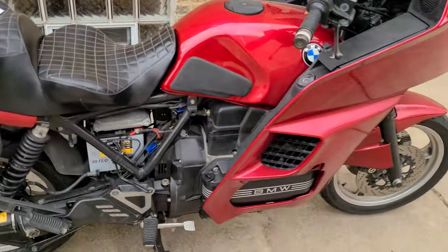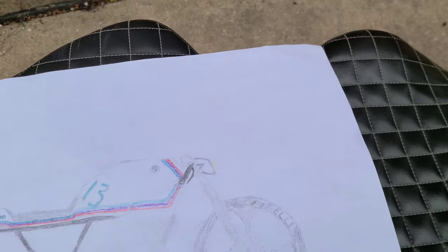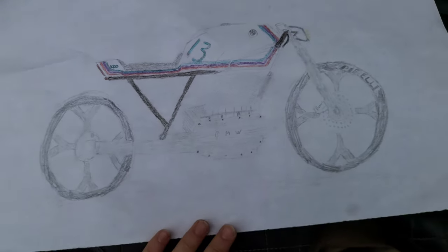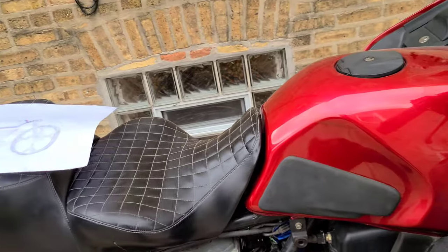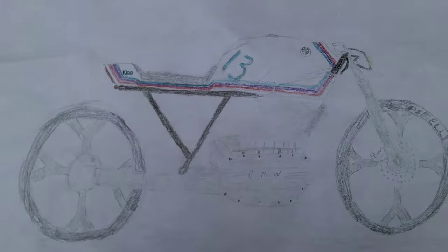Hey everybody, welcome to the first episode — the first video on the cafe racer build. It's gonna be on my 1994 BMW K1100. Turn the camera around for you — it's a very nice shape. This video is just showing what the idea is, and then we're gonna do a quick oil change before we can run it for a little bit, before she gets turned off for quite a long time, because these things don't take a few days — it's gonna be a very long process with a big learning curve.